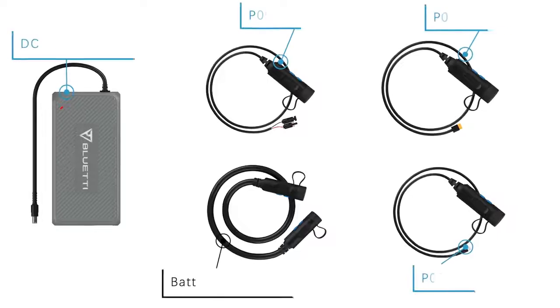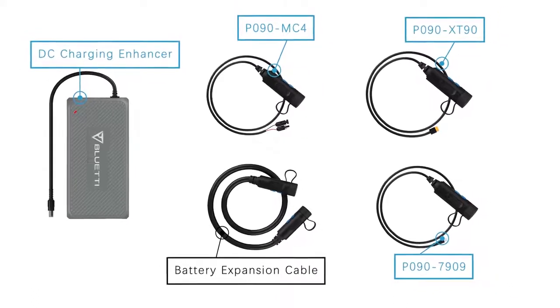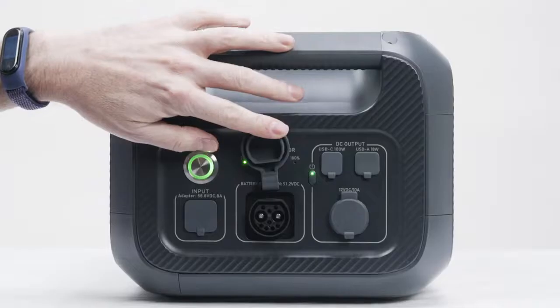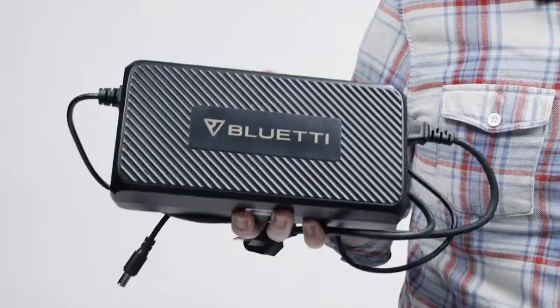Open the box. You can see the standard accessories of the B230 battery module. We also provide other optional accessories. This is the battery expansion cable. You can use it to connect your B230 with other power stations to expand capacity.